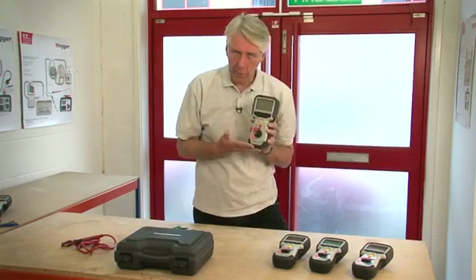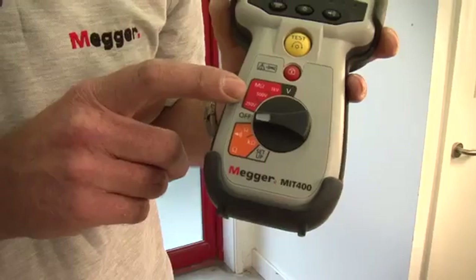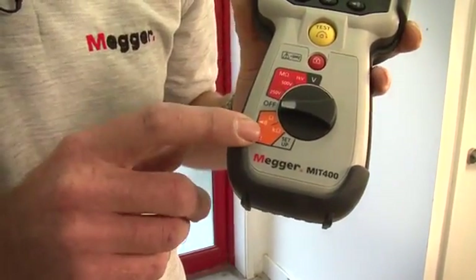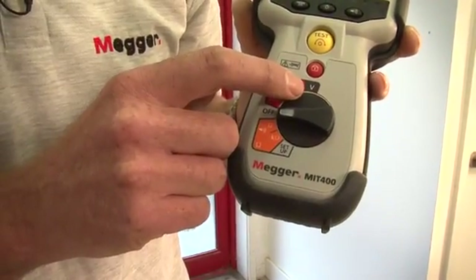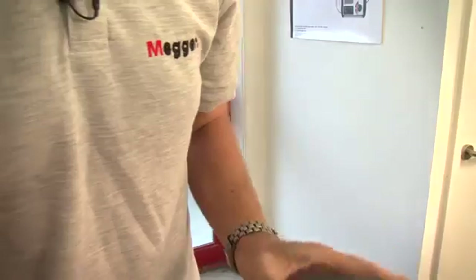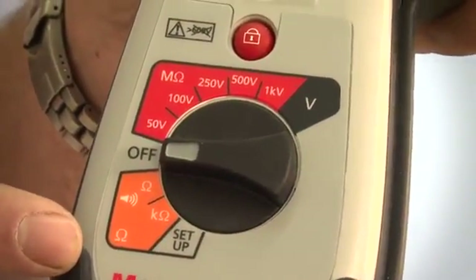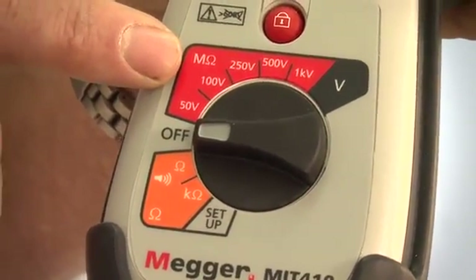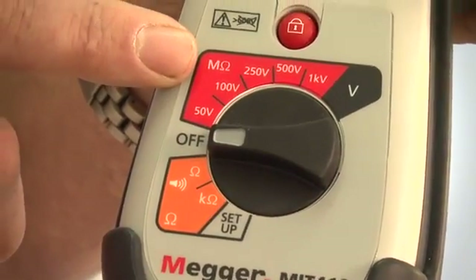The MIT 400 is the entry level product. It has 250, 500 and 1000 volt insulation test ranges, a continuity range with a buzzer, a kilo ohms range and a voltage measuring range. The MIT 410 has all of the ranges and features of the MIT 400 with the addition of 50 and 100 volt insulation testing ranges and an increased measurement capability up to 100 gig ohms.